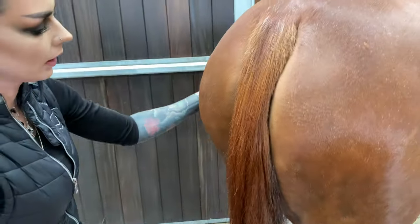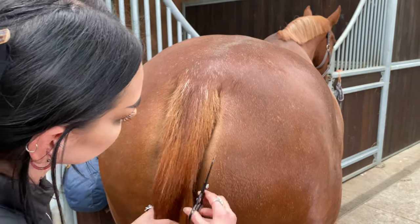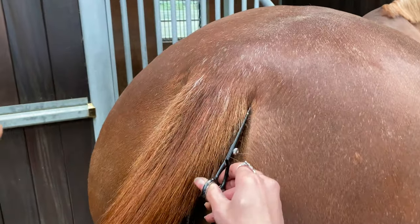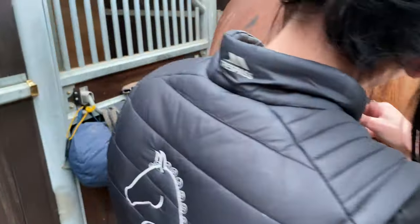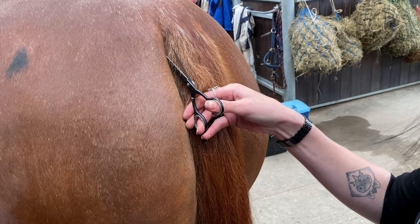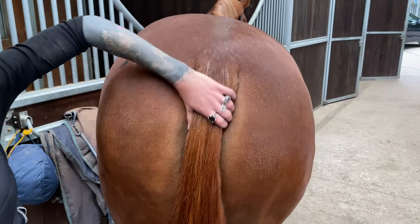I'll get my barber scissors — you can see just some of the slightly long hairs at the side. I'm just going to trim them so that's evened up, not close to the skin at all. I'd say this is quite like a lightly pulled tail; you can get much more pulled-looking tails than this. And you can see that looks quite neat now.